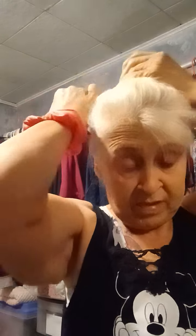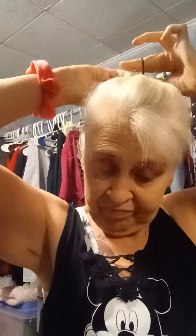Today we are going to show a clip-in ponytail that came from Amazon. So what I'm going to do — we're going to try this because I never wear one of these. However high I want my ponytail to be, I'm going to spray it down so it won't come down.